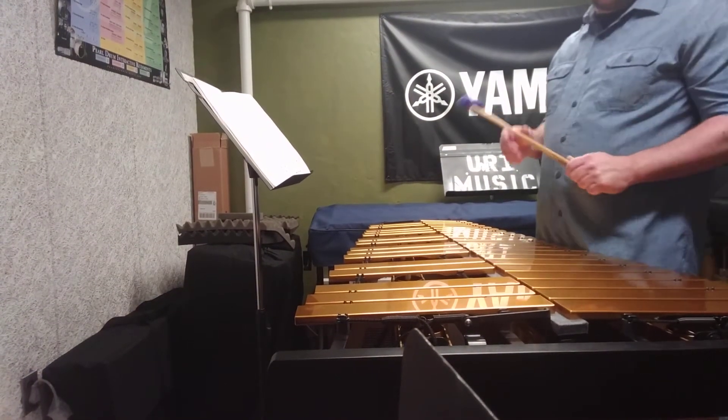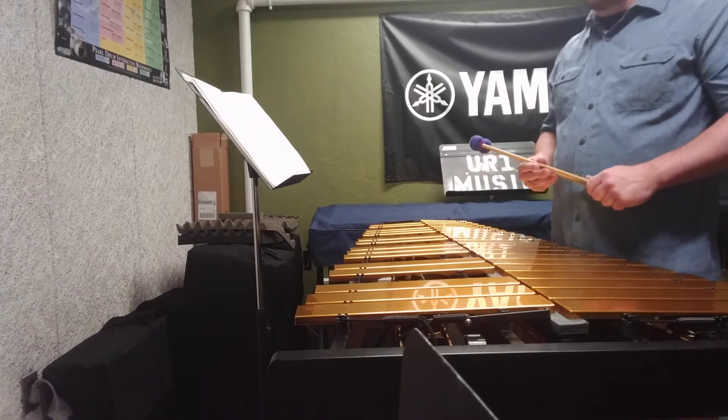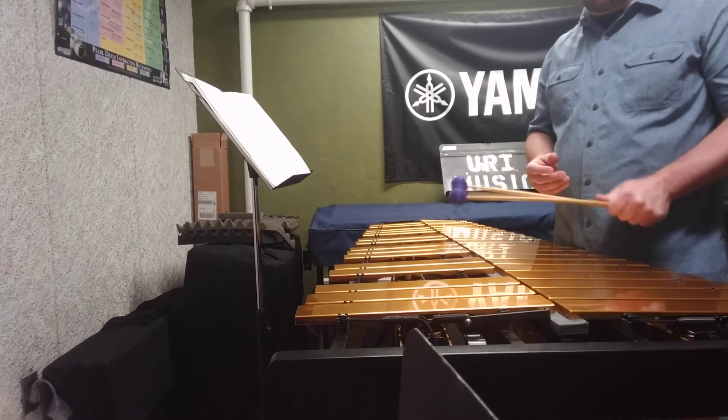In this quick video I want to talk about a very important logistical and pedagogical topic, and that is where your music stand goes on mallet instruments.